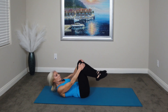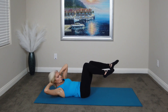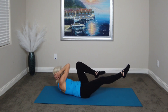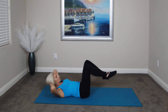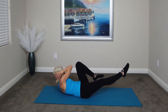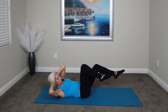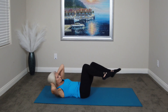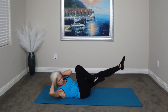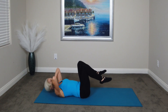Next, we're going to do an oblique bicycle. So we go into tabletop, put our hands under our neck or our head, and we hold each time. This is two — hold. Three. Four, just hold for a second. Five. And rest.